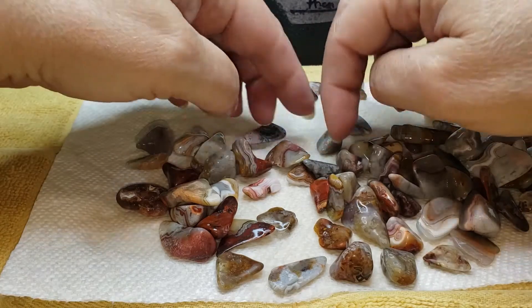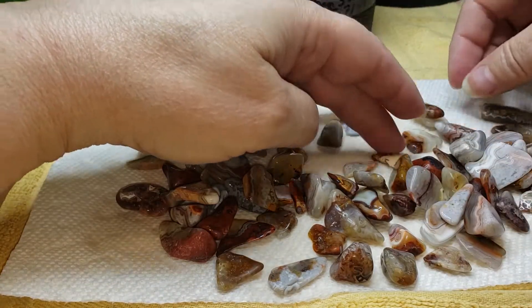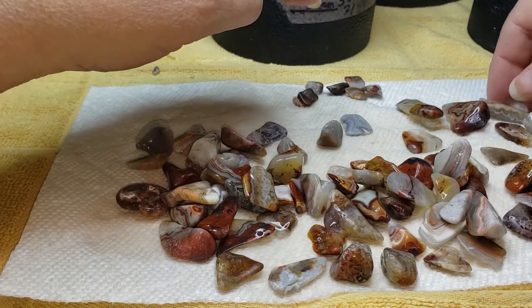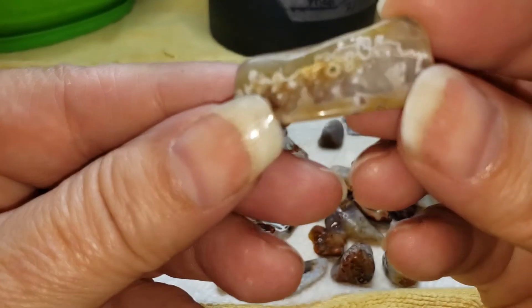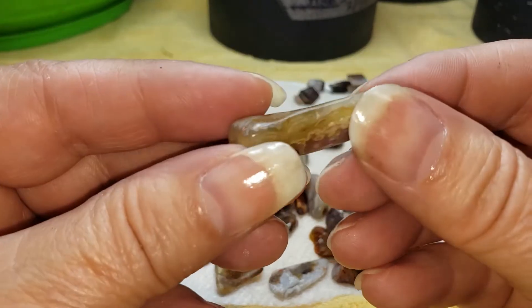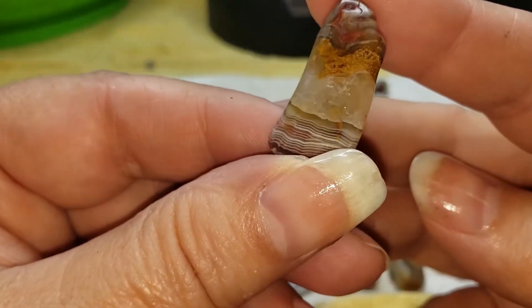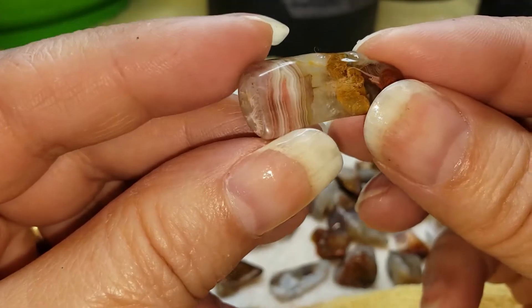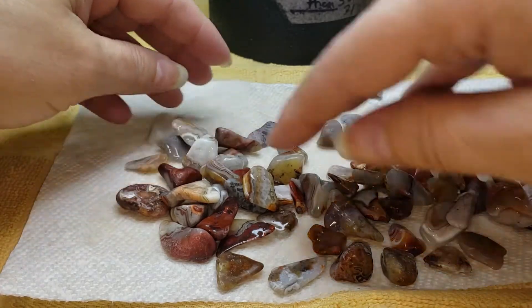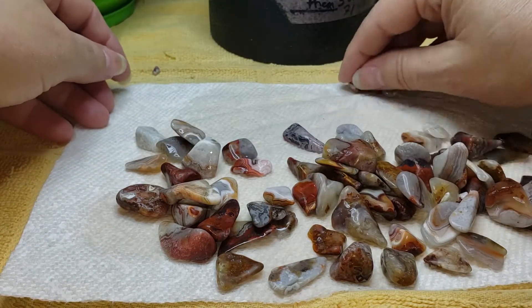Moving on to 1,000. A couple of weeks and these will all be polished. Millions of years formed this. This Crazy Lace Agate actually came out of Mexico.